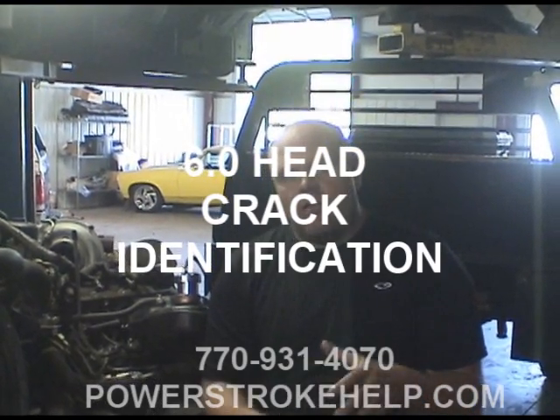What we're going to talk about in this section is testing the 6 liter engine for cracks in the injector cup area.